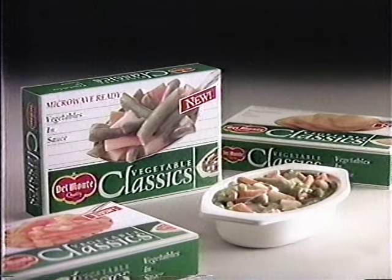New Del Monte vegetable classics — so easy and delicious.